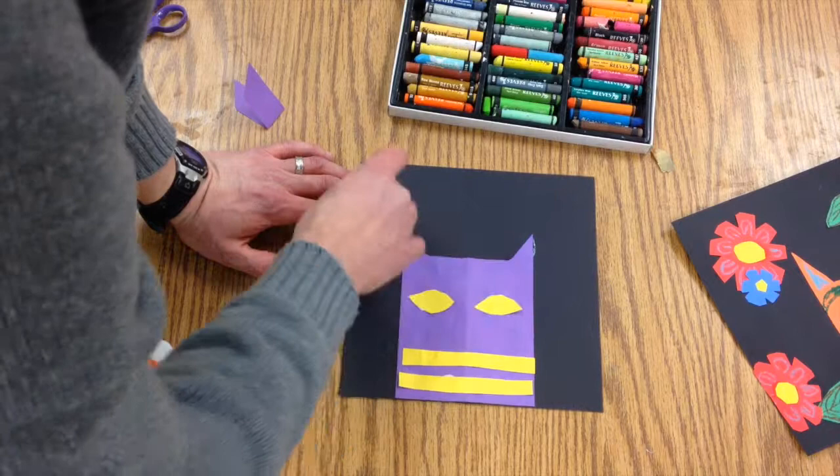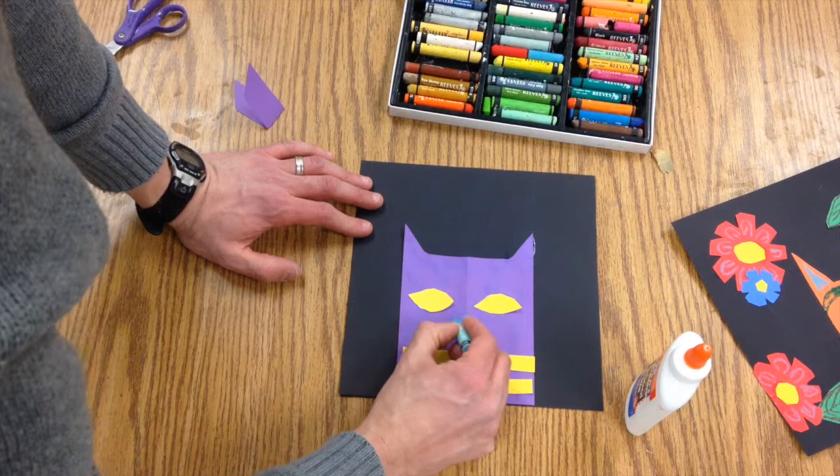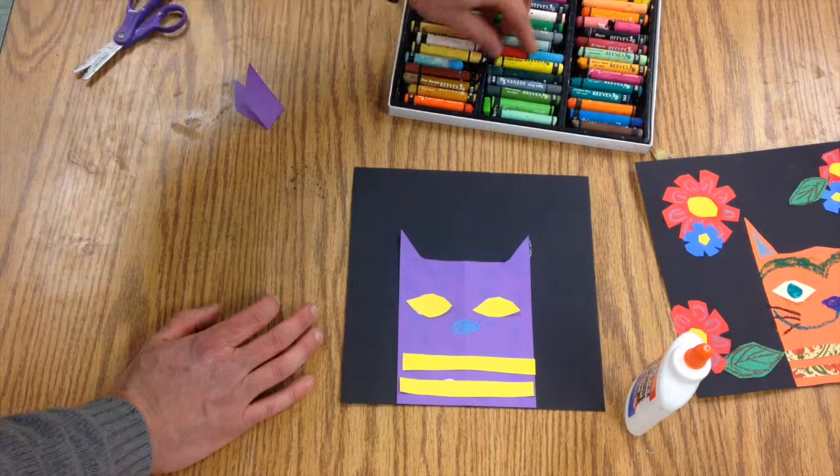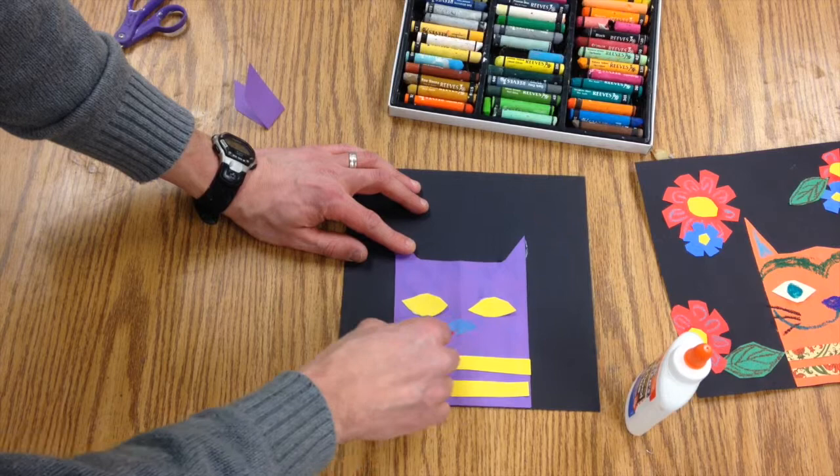Down here, notice I have a purple cat so I can do whatever color I feel like. I'm going to have the nose be this nice light blue — I just made an oval. On this one I made it triangular, but you can do it whichever way you want. Then I'm going to switch colors and make the mouth go all the way here.